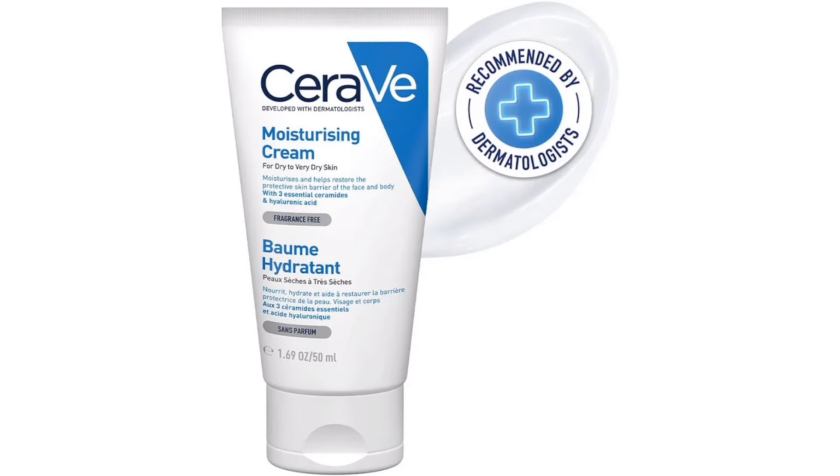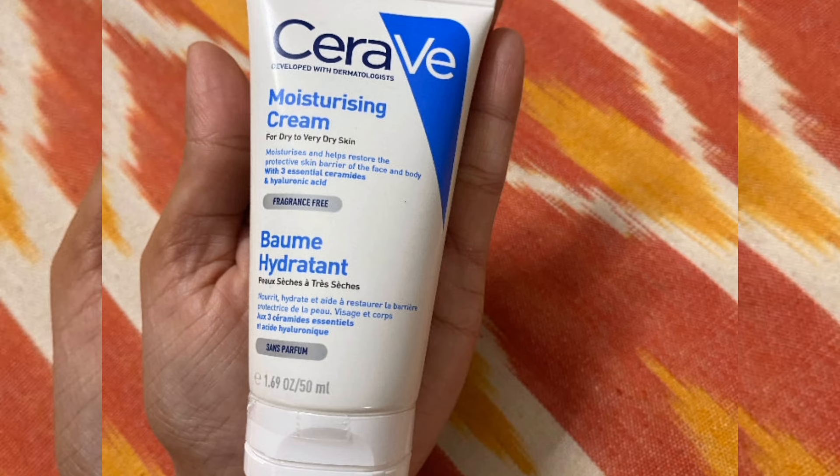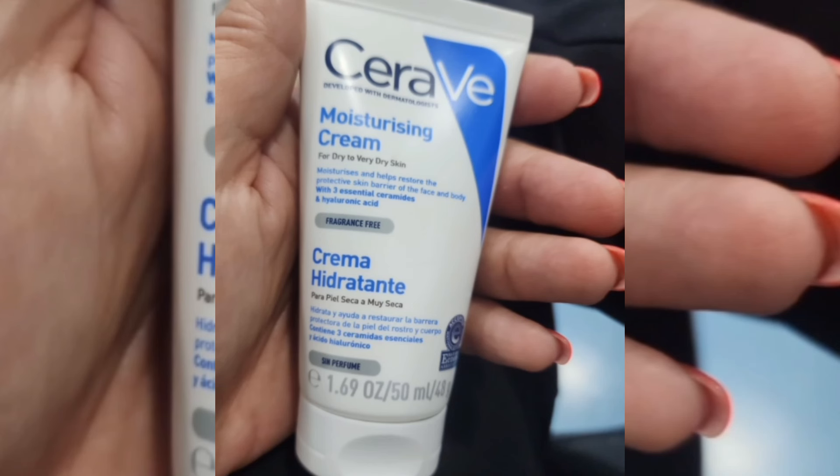This cream is very recommended by dermatologists. This is a trusted brand. This cream is non-comedogenic. It is very smooth and hydrating, and you can also use these creams.